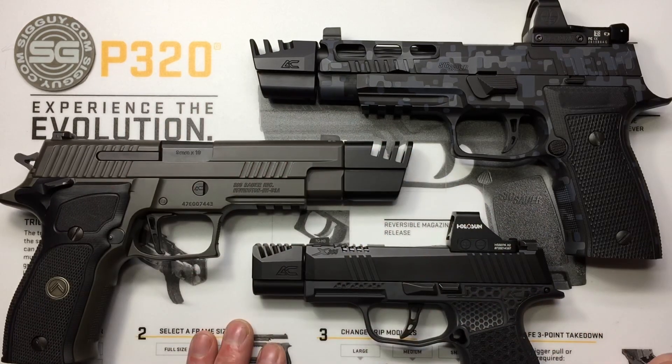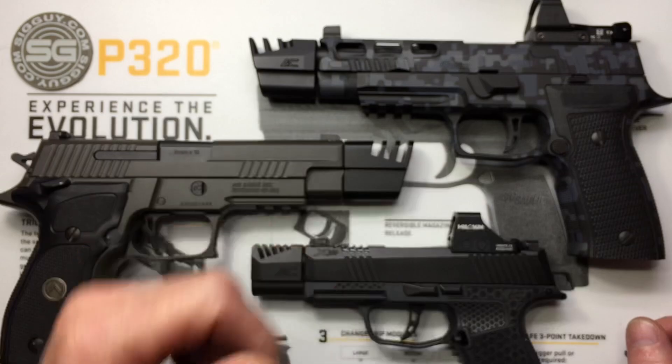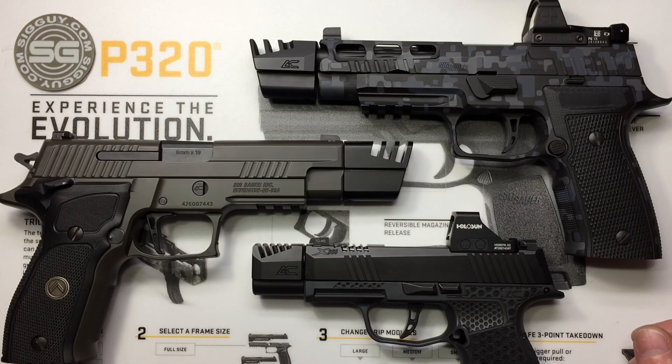There you have it — my compensator video. I hope your questions got answered. If you still have questions, feel free to send me a private message on Facebook or use the contact form on my website, sigguy.com. If you haven't subscribed to my YouTube channel, if you're on PC the button's right down here, and if you're on a mobile device just go to my YouTube channel and hit subscribe. The more our content gets out there, the better it is for the 2A community. As always, I appreciate you watching. Thank you very much and have a good day.